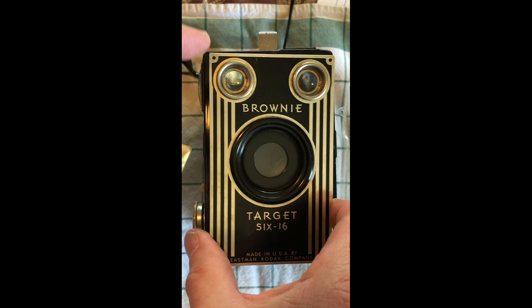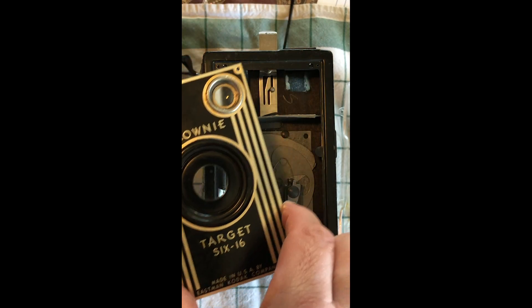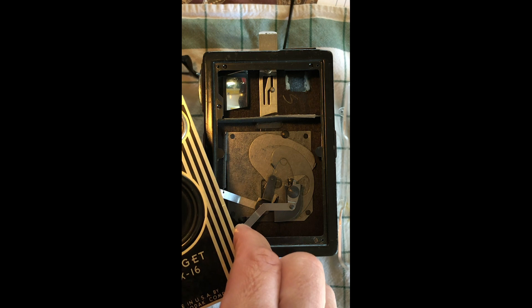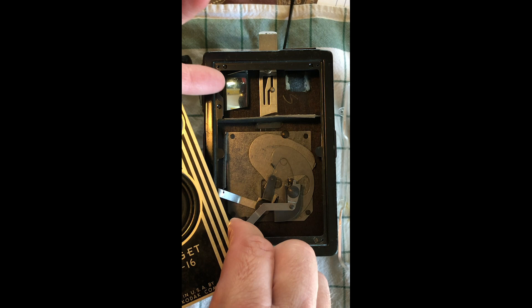I found that if you take the faceplate off the camera — there are just four screws that hold it in the corners — this mirror that fits right here had come loose; the adhesive had come loose over time. You can see the one for the horizontal viewfinder here.